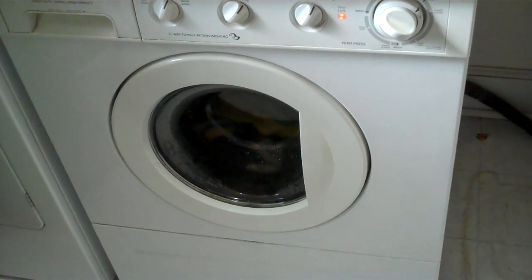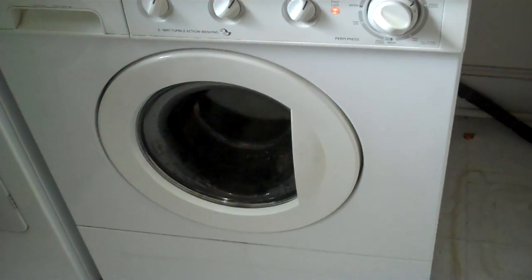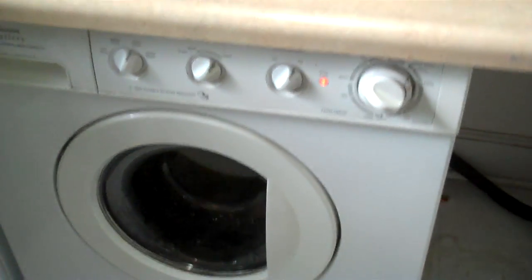This is my front-loading washing machine — it saves a lot of water compared to top loaders. I've got it rigged up so that the wastewater comes out up here through this black hose.